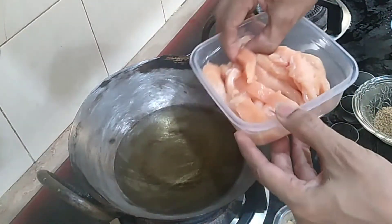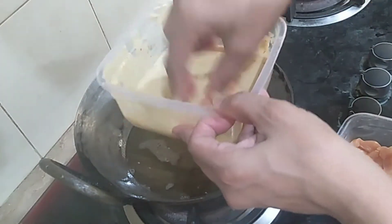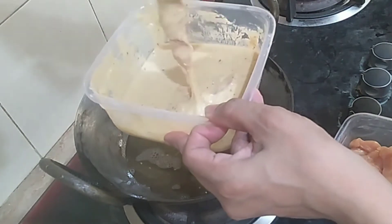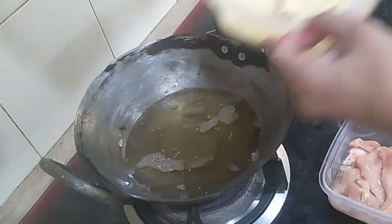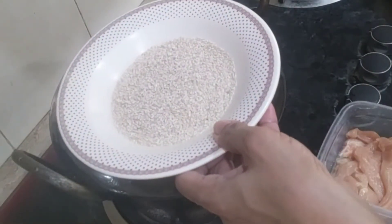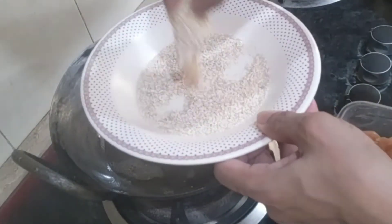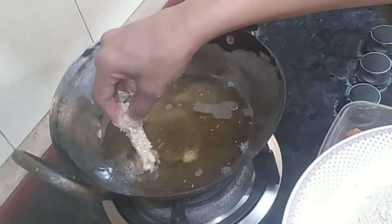The batter is ready to coat the chicken. The sesame seeds will coat the batter on the chicken pieces, and then the coated chicken will be fried.